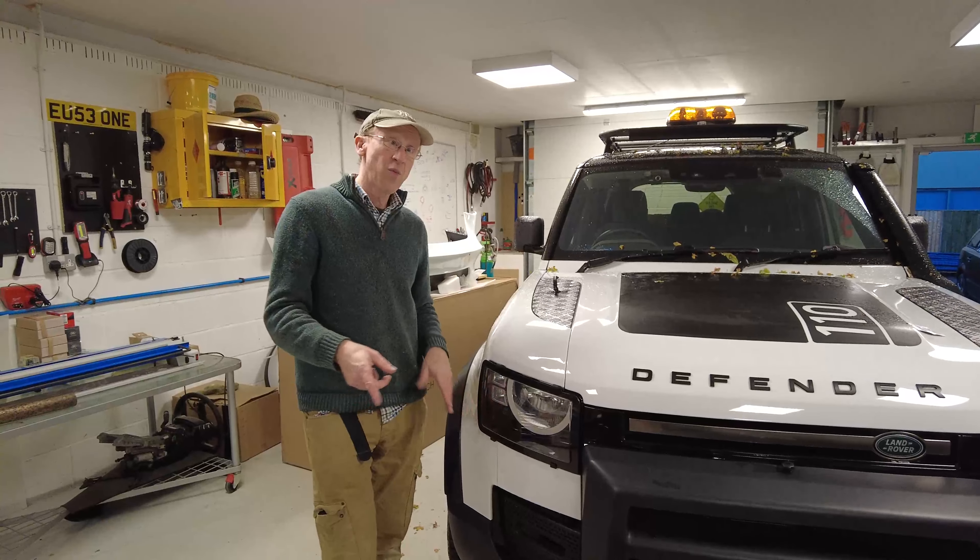Let us know what you think — we'll get these for sale on the website this week. We've got a limited number of sets at the moment, but if they're popular we can get more in at short notice. So there you go, let us know what you think.